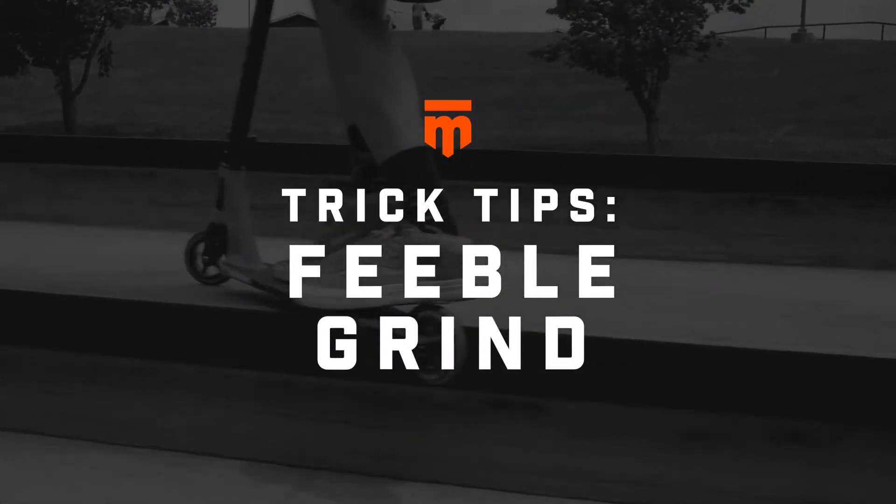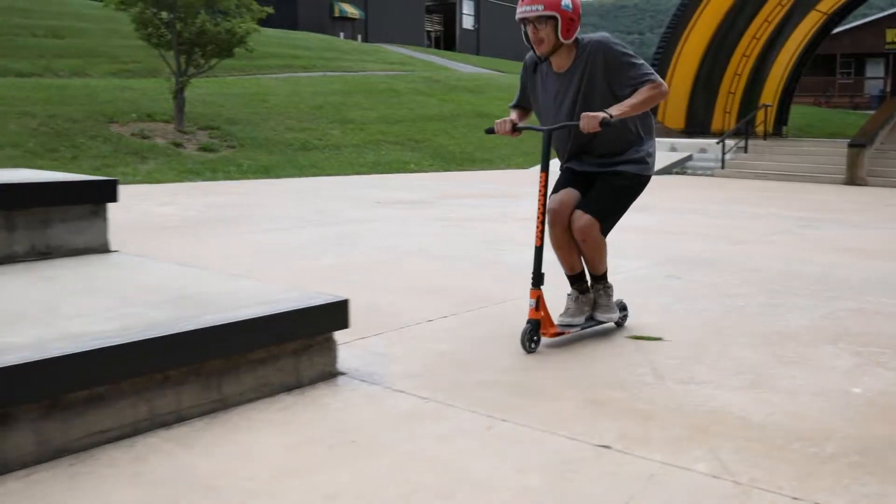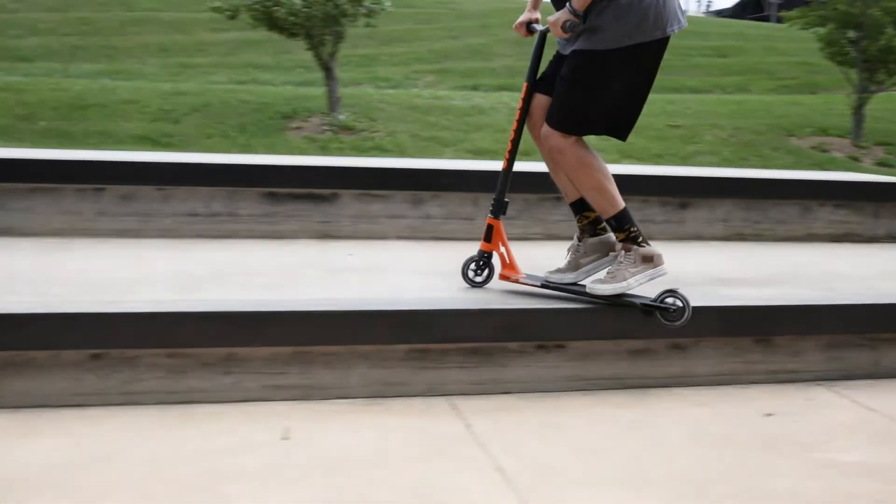Hi, Kyle Gustellum here at Woodward, going to run you through the basics on a backside feeble today. First thing to a backside feeble is approaching a ledge with a good amount of speed.